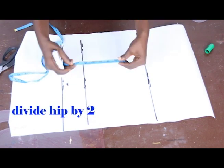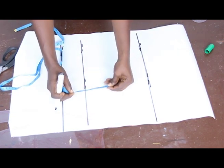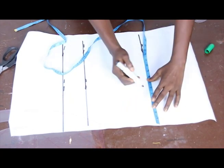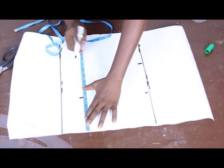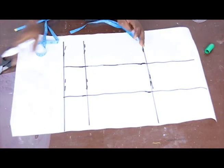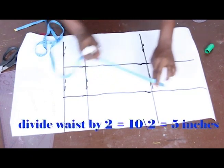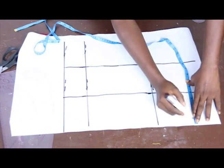Divide your hip measurement by 2. Our hip measurement is 10.5, so 10.5 divided by 2 gives 5.25. Mark your 5.25 because we are going to use it to get a box — so you have 10.5, 5.25, and 10.5. Then go ahead and mark your basic waist measurement: our waist is 10, divided by 2 gives 5, which you place at the middle line.